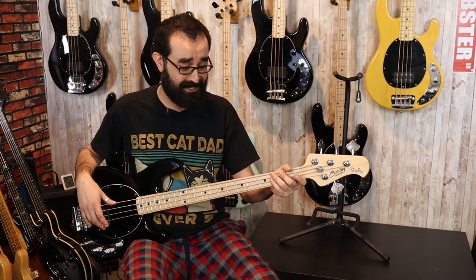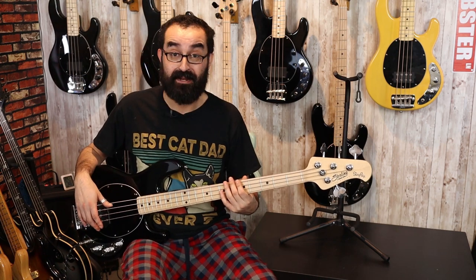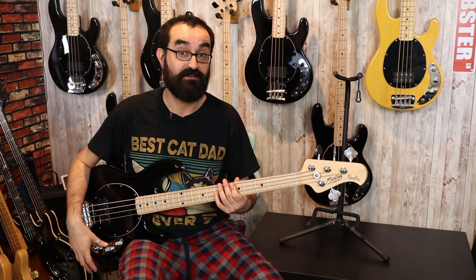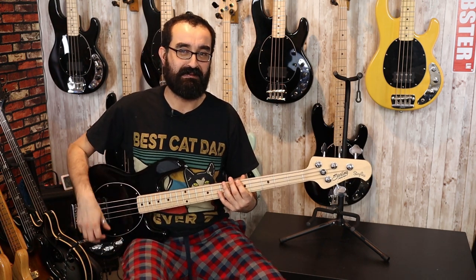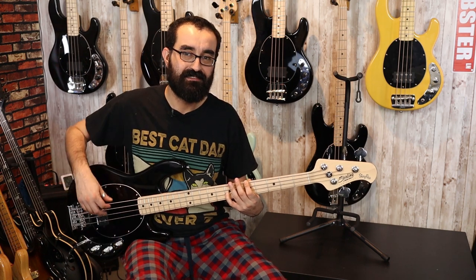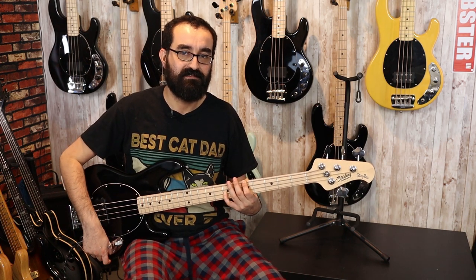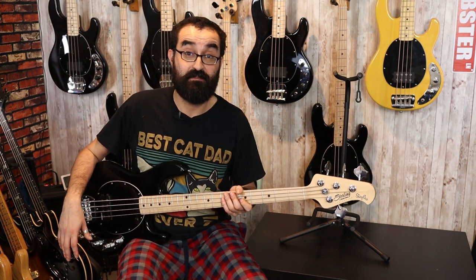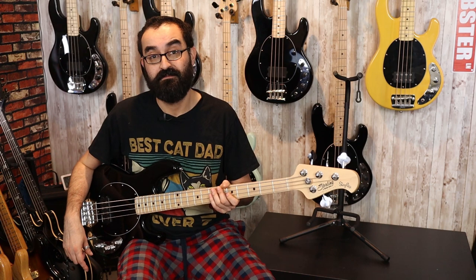For $110, that sounds really, really good. That is with everything centered. One thing I noticed is that the mid-sweep, which generally doesn't have an effect when the mids are centered, actually does something here. We'll go ahead and keep that centered for the time being and play around with it more when we dive into the mid control.